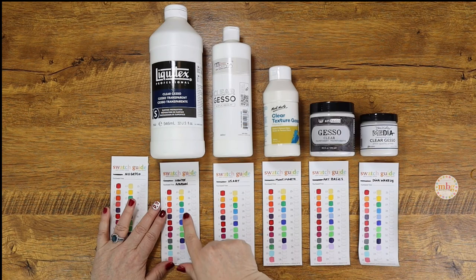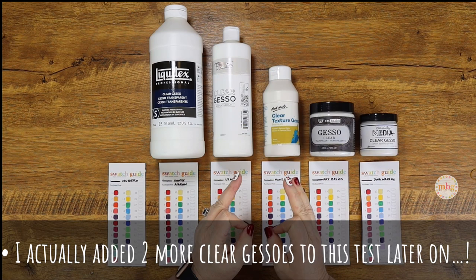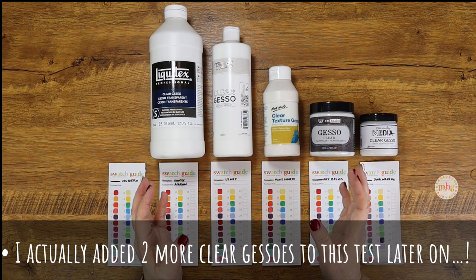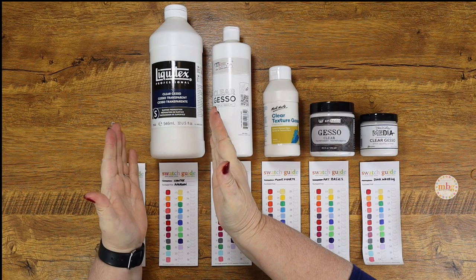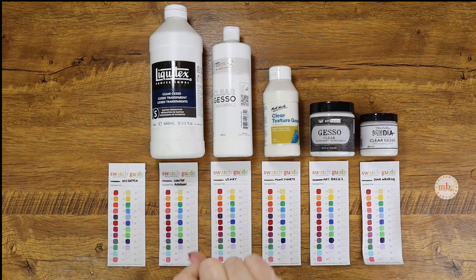For each of the other swatches, I applied clear gesso from a certain point down. I didn't test anything more expensive than the Dina Wakeley product by Ranger Industries because I try to be cost-conscious when bringing you products. That's why you're seeing five products in front of me right now. I started with the Liquitex clear gesso, the only one I had tested before - the one I've used for the last three years.